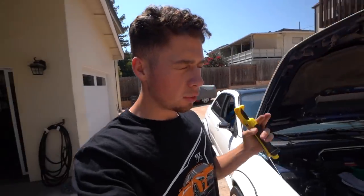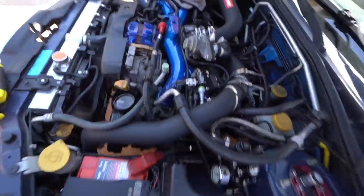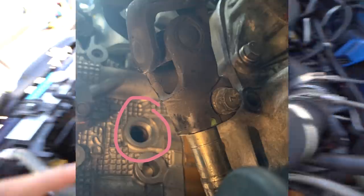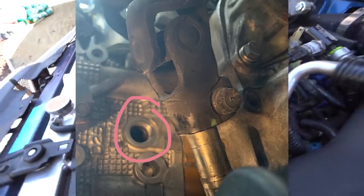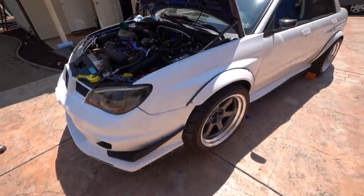This should be a pretty self-explanatory install. There's literally just a galley plug in the back of the head on the driver's side right back there. It's easier to access from the bottom, and it's going to be easier to drain some coolant out of the engine side first. So you've got to get the front of the car jacked up.